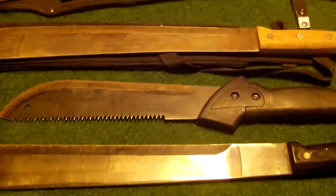Hello everyone, this is gonna be the third part of my video on my knife and weapon collection. This will be, as you can see, the machetes. I have a few of those, let's start with the first one.